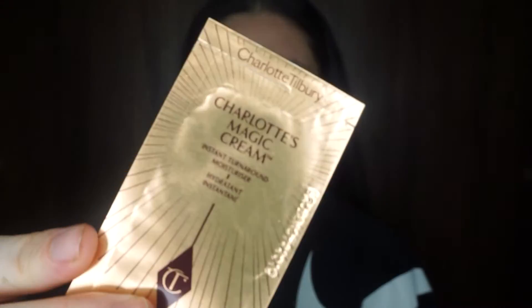Hi guys, welcome back to my channel! Today I'm starting with the Magic Cream, rubbing this all over my skin as a primer or base. I'm going for a natural, minimal makeup look today, and I think this is such a gorgeous base — it's my first time using it but it's really nice.